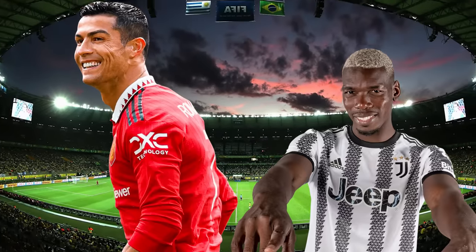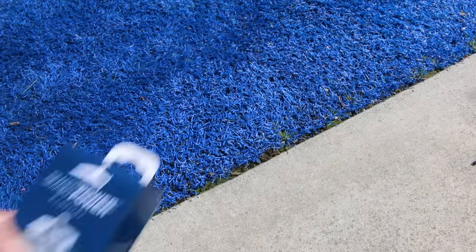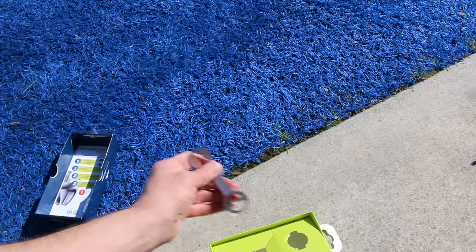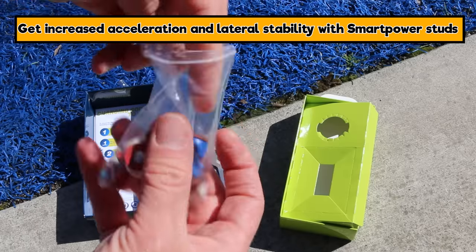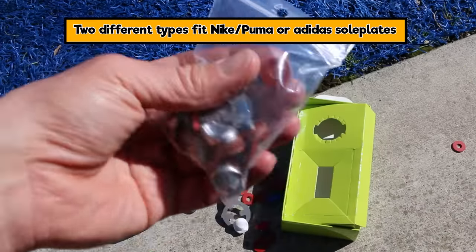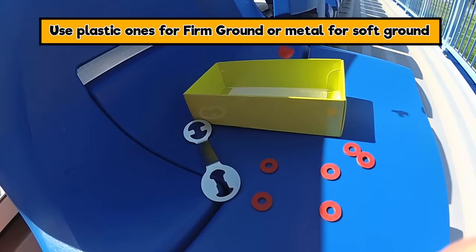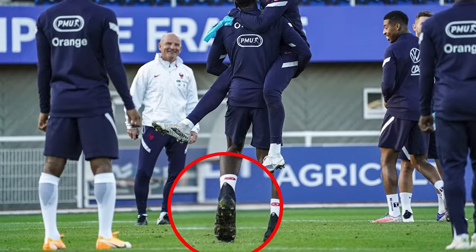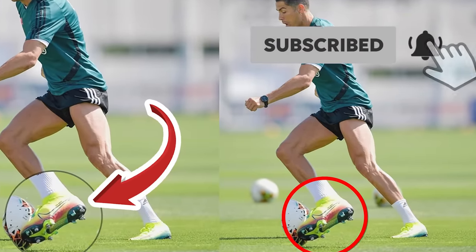Hack number six — tried by Ronaldo and Pogba — these are the Smart Power studs. They're available in plastic and metal versions and come in Nike/Puma stud thread and Adidas stud thread. You take out your normal studs and put these in. They have little washers that let you point the studs in certain directions.